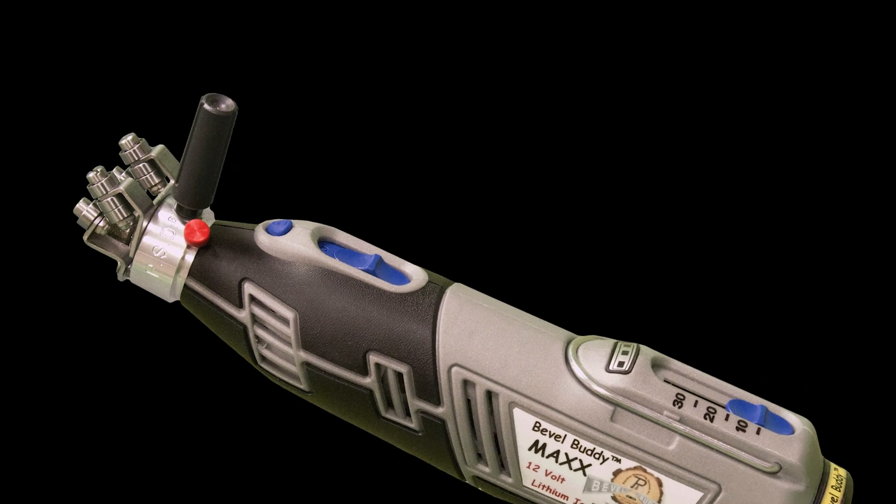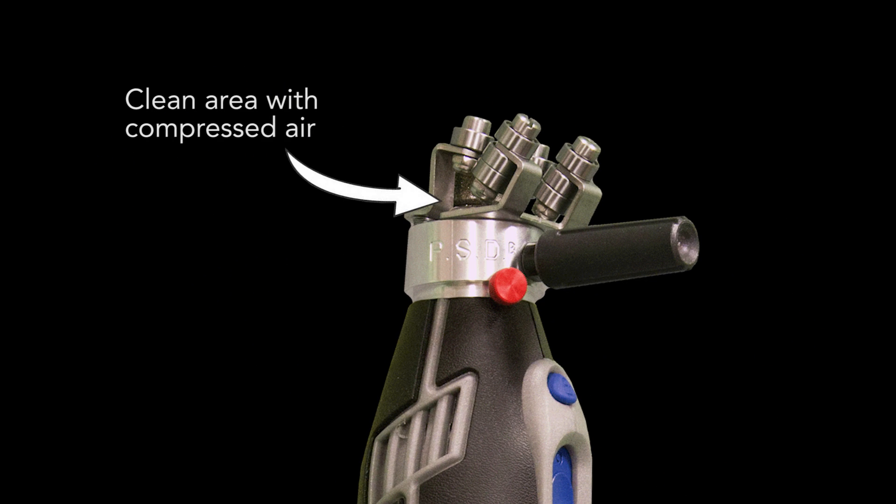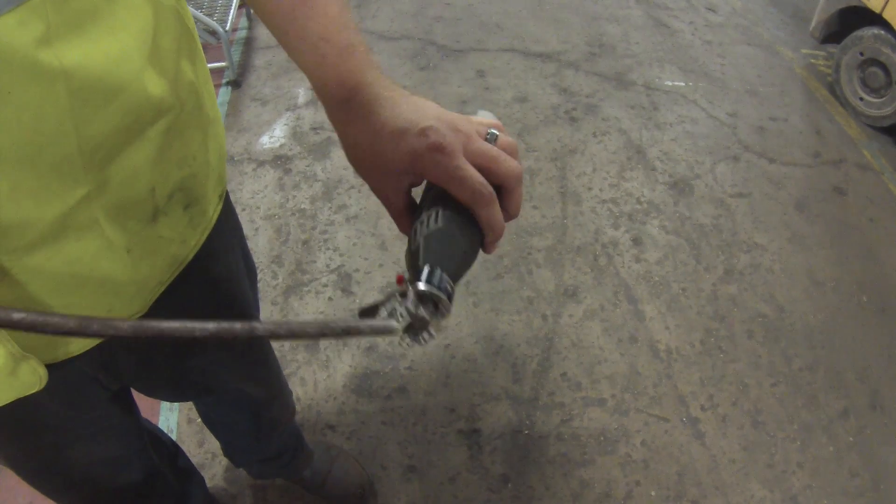Proper care and maintenance of the BevelBuddy sharpener: keeping your BevelBuddy in good working condition requires that you use compressed air to blow grinding dust and shavings out of the head after each use.